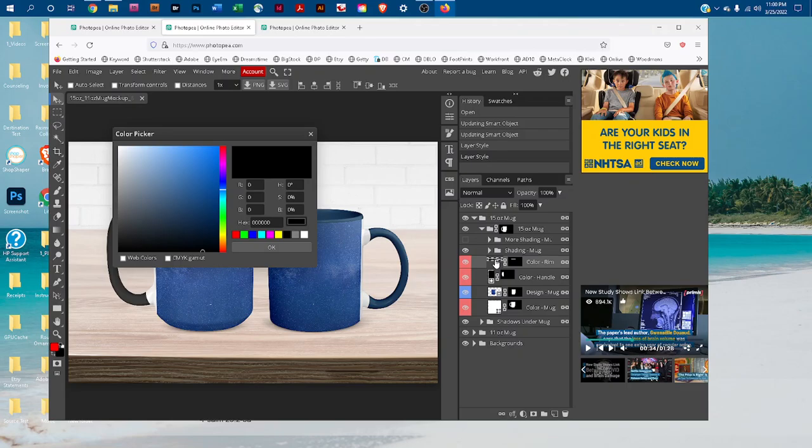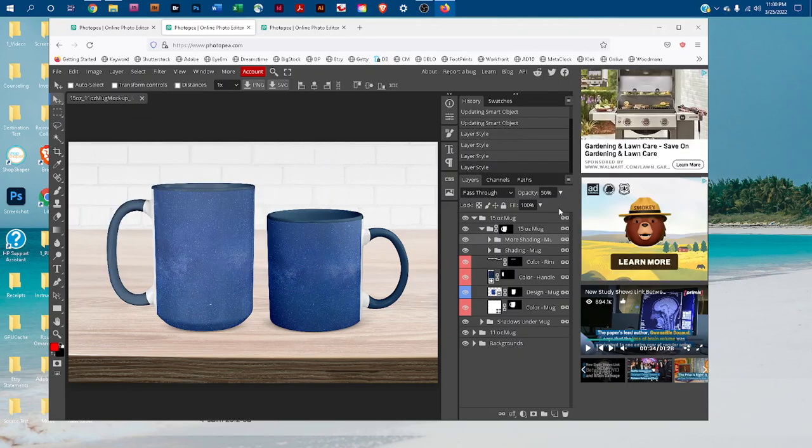You can also adjust the shading by clicking the box next to 'More Shading' to turn that layer on — it will make the mug look more contrasty. You can change the lightness and darkness of that layer by clicking the down arrow next to Opacity and dragging the slider right to make it brighter and more contrasty, or left to make it more subtle.